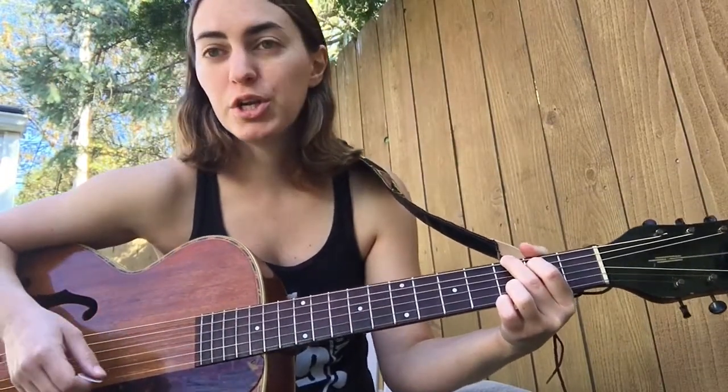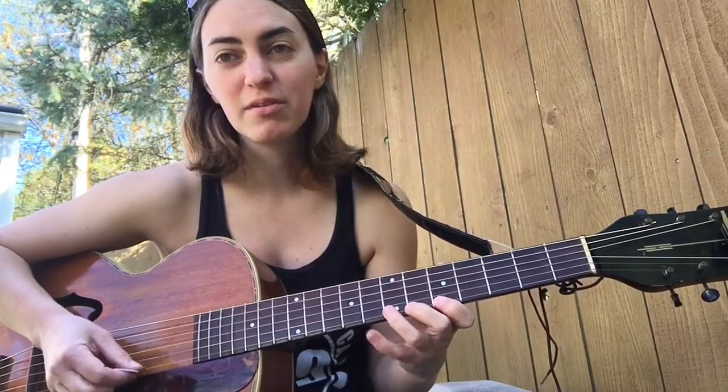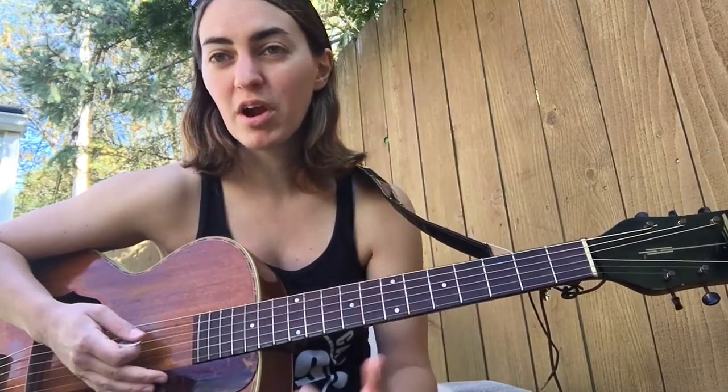Hey everyone, we're back this morning. Thanks for joining us. So today we're going to change it up a little bit from our standard. What we've been doing is just a basic finger exercise to coordinate our right hand with our left hand, but today we're just going to jam on some chords.